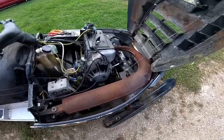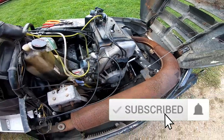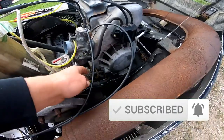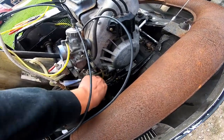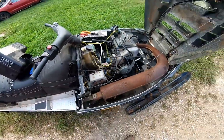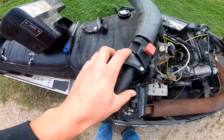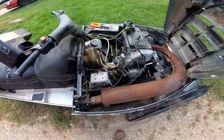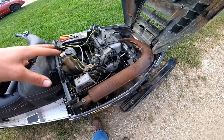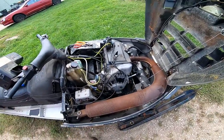This one had no spark — ended up being the CDI coil module. I had one off another sled, swapped it and it was all good. One thing I'd recommend: if you ever have a no-spark on an Indy, always try unplugging the black wire down here — that's for the kill switches. In case you had a bad emergency stop switch, a throttle safety switch, or the key switch gone bad, you can unplug that and if you have spark, you know it's a problem in that circuit and not in the stator or coil.